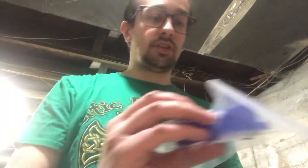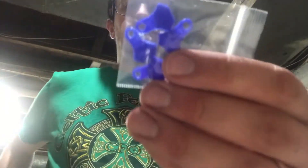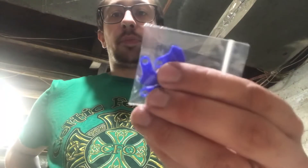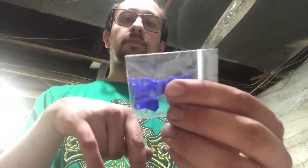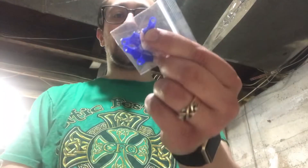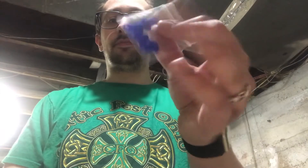I've got some locator tabs — all in deep blue — to go on the locator pins on the shell plate. Those will be easy to identify and keep track of the tabs if I have to remove them, so that'll be pretty cool.